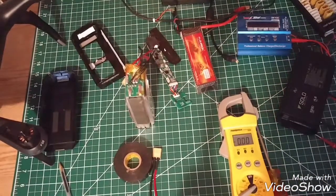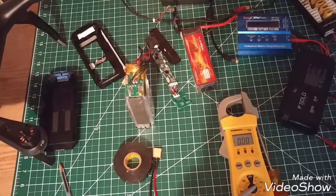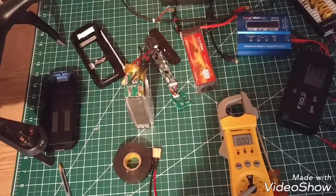I'm going to be right back because I've got to put this camera on charge, and I'll continue with this video.